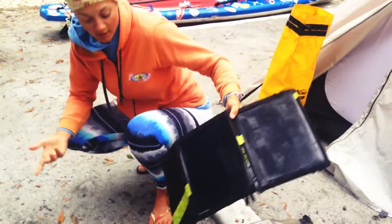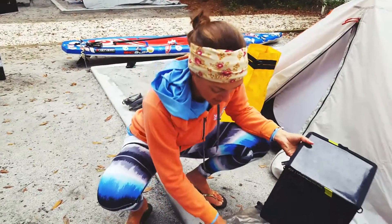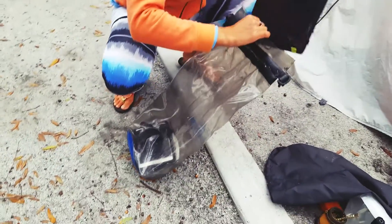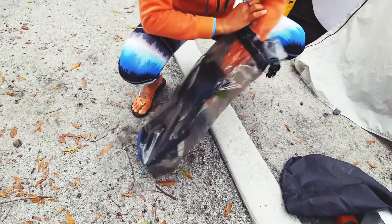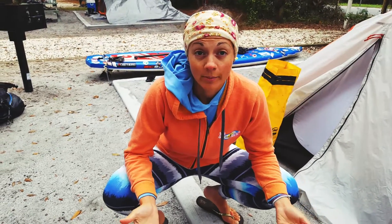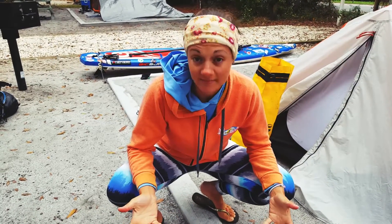If we're having a day off we can just leave it outside however we want. When we're on the water, we put the solar panels in Seal Line clear dry bags — the clear bag actually allows it to charge through the bag. You seal it up, throw it on top of the pack, and it charges throughout the day while we're paddling. The hardest part is making sure the sun is at the right angle, so every once in a while we shift the panel back, but it works really really well.